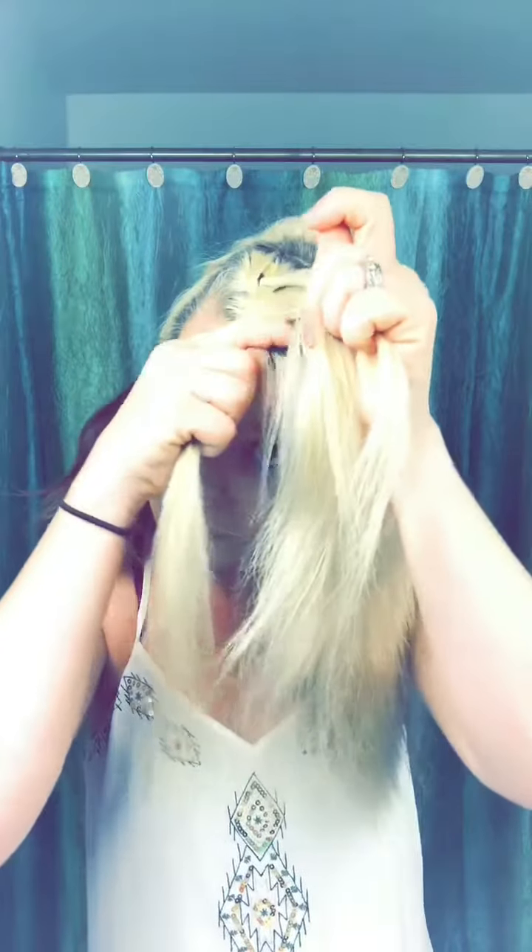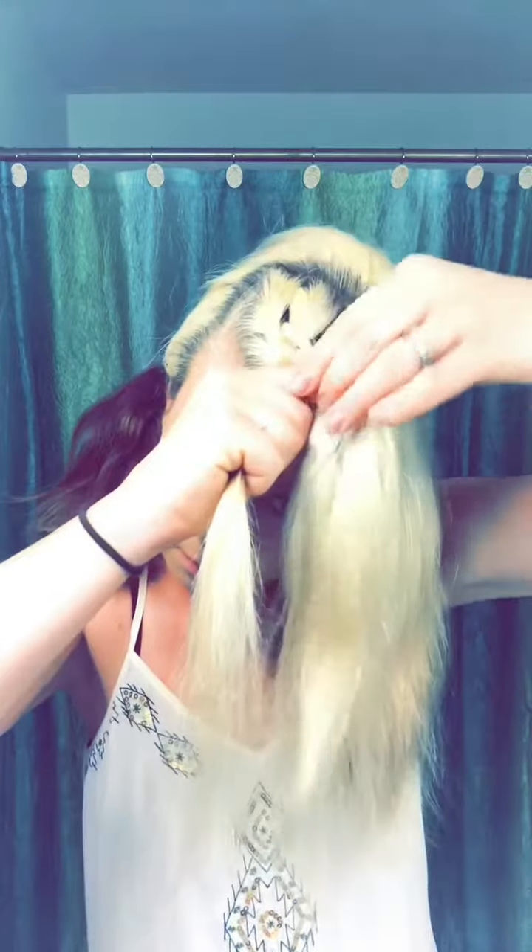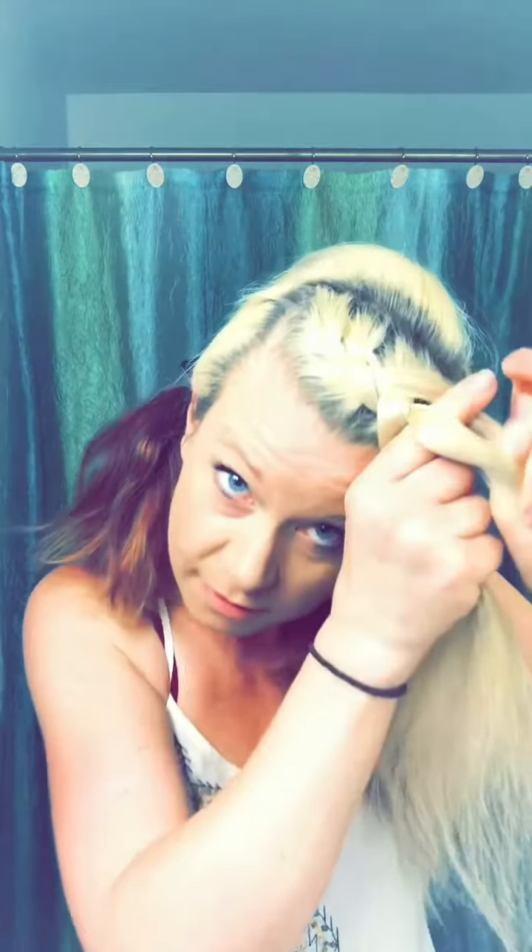Bringing the outside piece, bring it to the middle, adding. And again going with the outside piece to the middle, add. And when I go for the hair in the back, see how I swoop my finger under, hold it in place, then I add the hair and bring it to the middle.